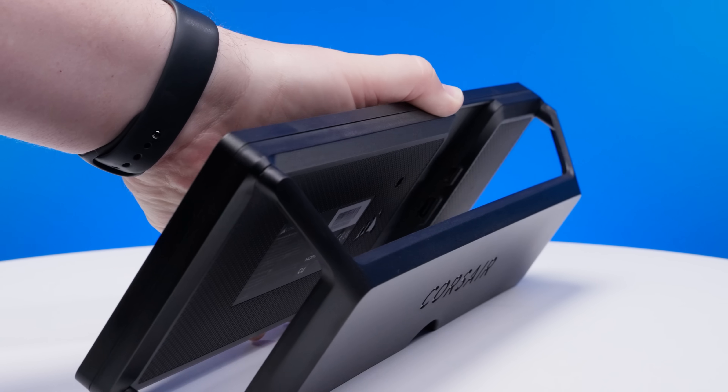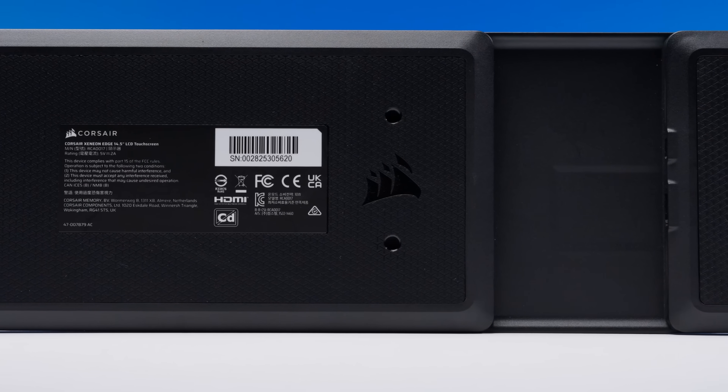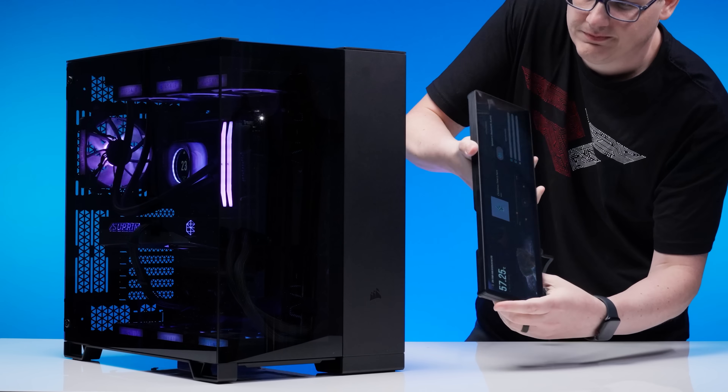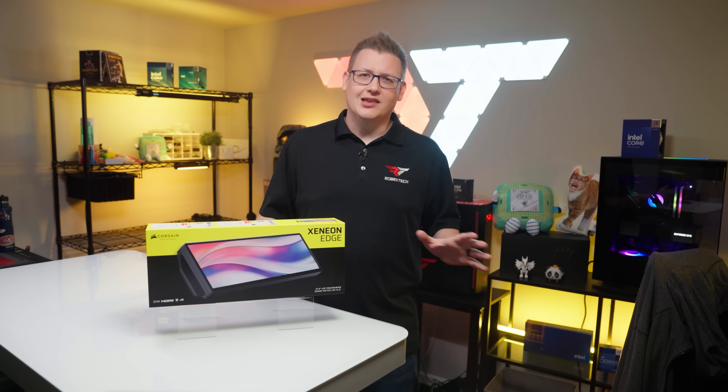While the Xenion Edge does have a desktop stand, much like the Elgato Stream Deck, its back is magnetic. So if you have a PC like this beautiful Corsair 6500X build — bam! — screen on the side. That's a lot of hype.